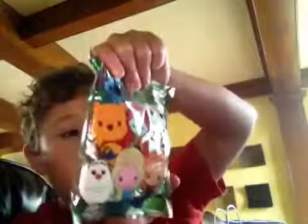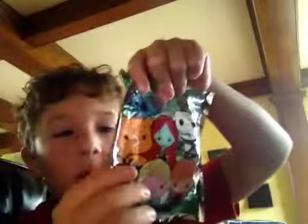Today I'm going to review this keychain bag and I'll tell you how you can collect filters. There's Stitch, Anna, Elsa, Maleficent, Evil Queen, Jack, Sally, Winnie the Pooh, Olaf, Anna, Elsa, and Stitch, and Maleficent, and the Evil Queen.